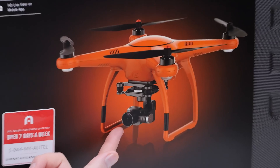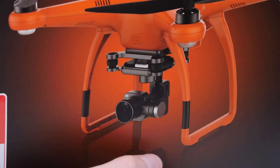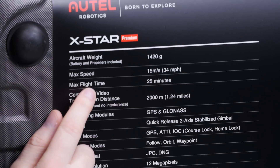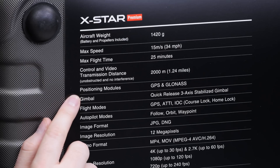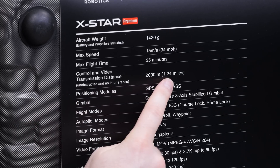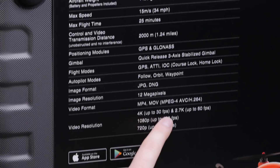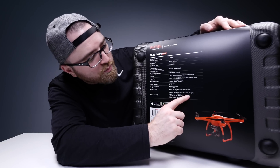This unit also has a gimbal and camera pre-installed, capable of 4K with an Exmor-R sensor. It's also got some pretty impressive flight time — up to 25 minutes — 34 miles per hour top speed, and you can send it off 1.24 miles. Video resolution: 4K up to 30 frames per second. If you need more frames, you can do so in 2.7K.